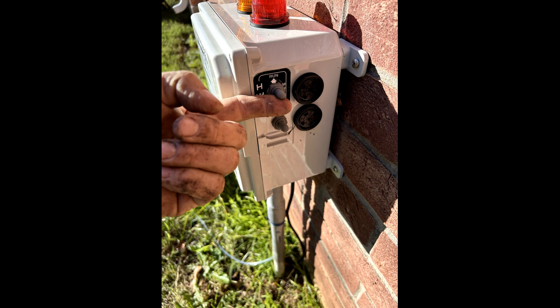Once everything has been tested, simply drop the pump back into the tank and connect it back to the discharge line. Coil up your wires neatly and secure them, secure your control panel, turn all alarms back to run mode, and we're off to the next system.